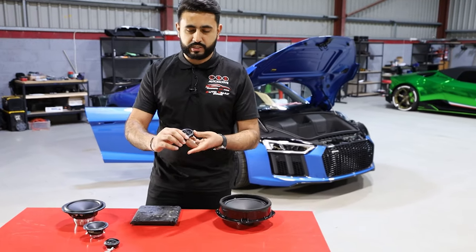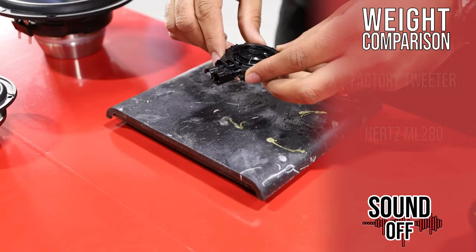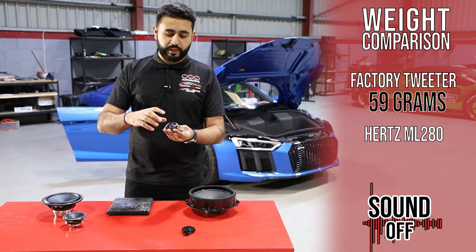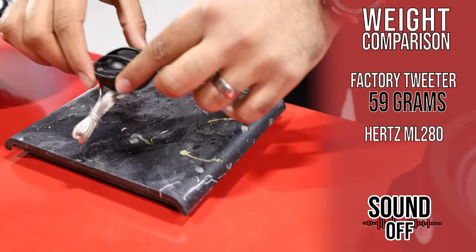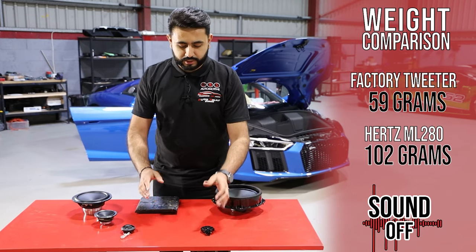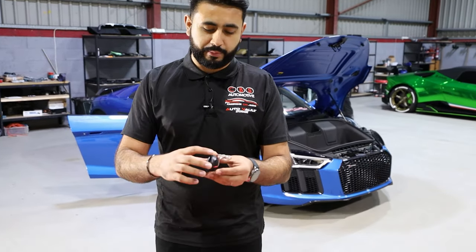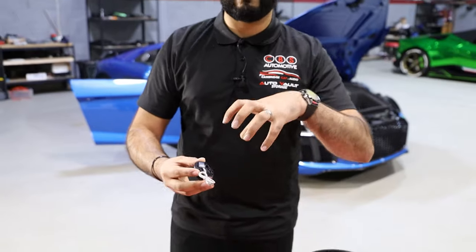Let's weigh in the actual tweeter. This is the Bang & Olufsen tweeter also found in the non-Bang & Olufsen system on the Audi R8 — that comes in at 59 grams. Now if we weigh that against the Hertz Mille Legend, which has a neodymium magnet built inside it, that comes in at 102 grams. There is a weight difference — not only because one is metal and one is plastic — but also the frequency response, cone design, and dome design built into it are really impressive. The magnet size is a lot more impressive as well, both in size and how it's been built.